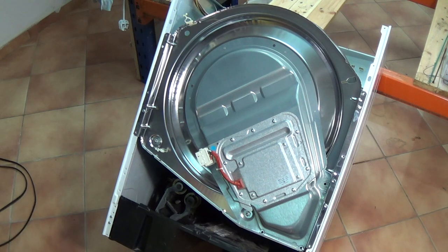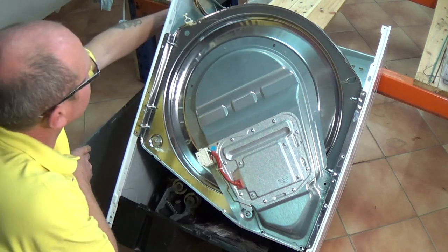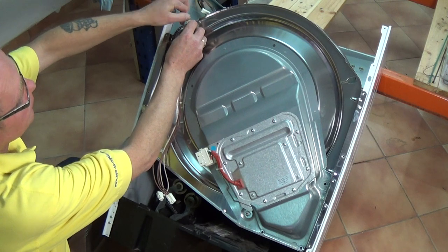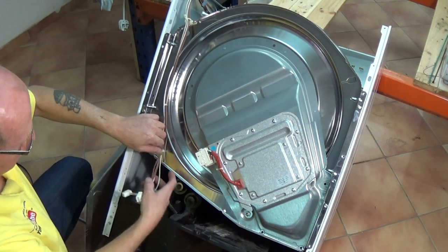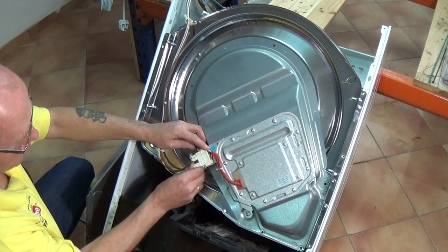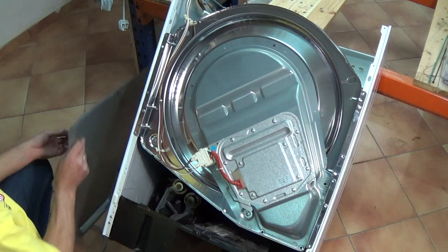When ordering a belt, you can either identify it with the model number, or the belt will have a number written on it — either the part number or the length of the belt. This belt, for example, was 1965 H6; I've replaced it with a 1965 H7. The H6 and H7 just means the number of grooves on the belt — the H7 is actually a little bit stronger.